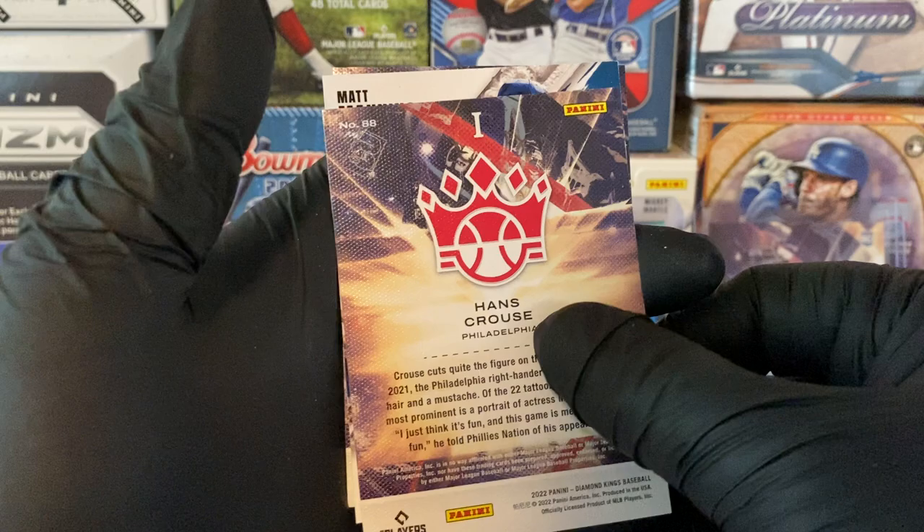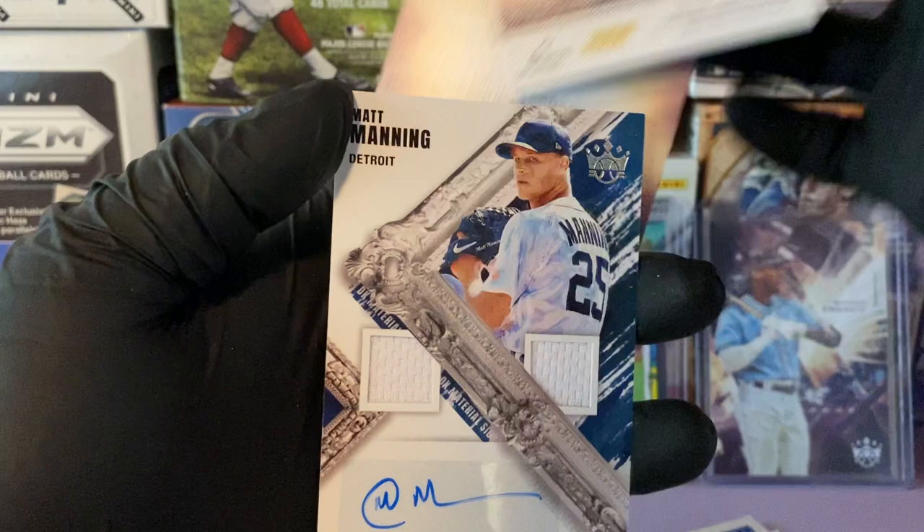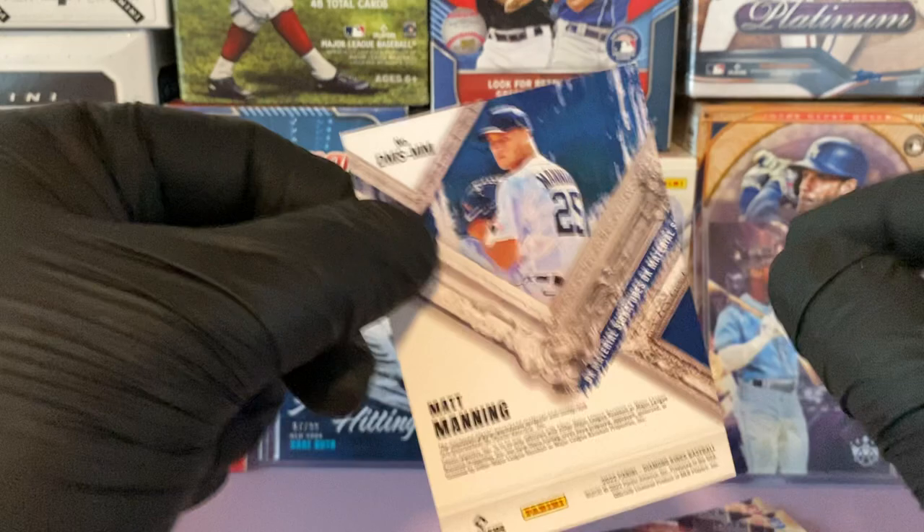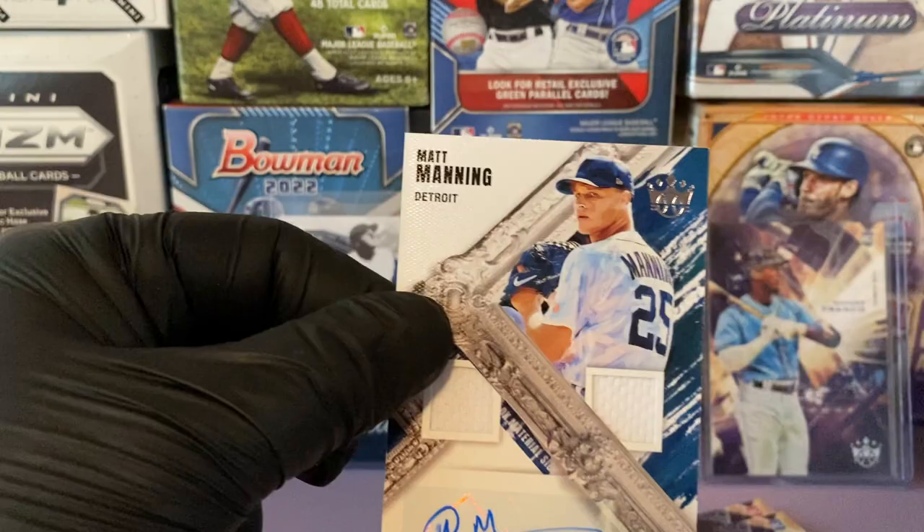It looks like our hit is here — and it's wow, we'll take that! I saw it was a Matt Manning from the top, but it's a dual relic auto. You can see two nice pieces of his jersey there. We get the sticker auto — not numbered, but still a nice hit. We'll definitely take that.